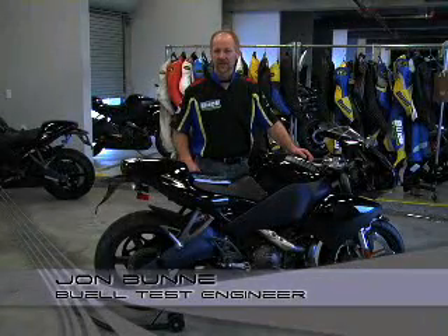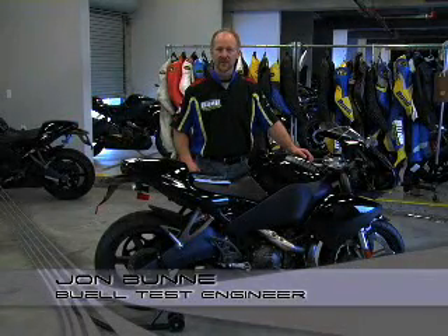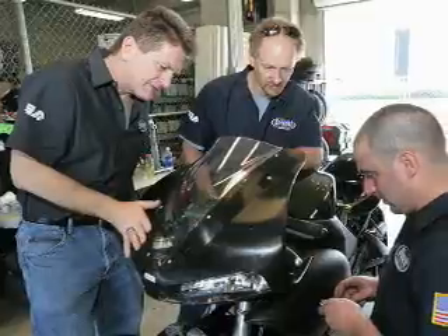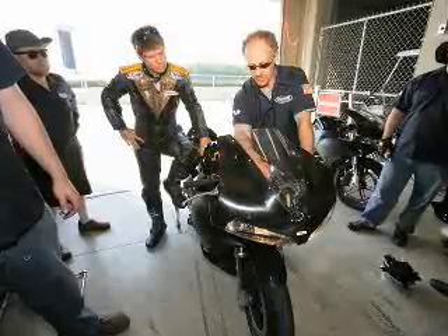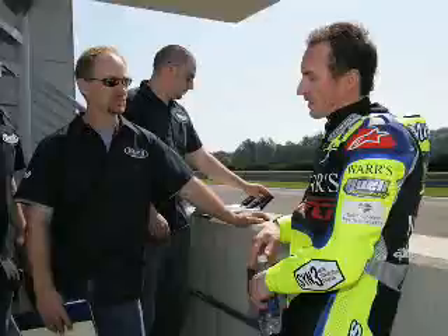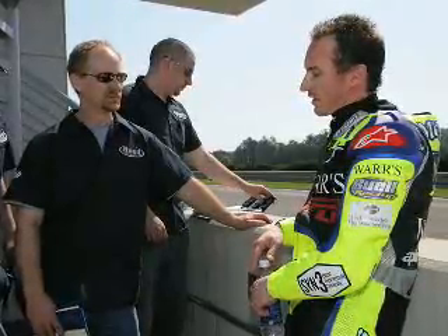Hi, I'm John Bunny from Buell Motorcycle Company. I've worked there for about 11 years and I've been involved with the suspension development on just about every new model of Buell since the 99 model year. I'm currently managing the test department. Today I'm going to talk a little bit about the 1125R and the suspension on the 1125R and how you can set it up to suit your riding style and your preferences.